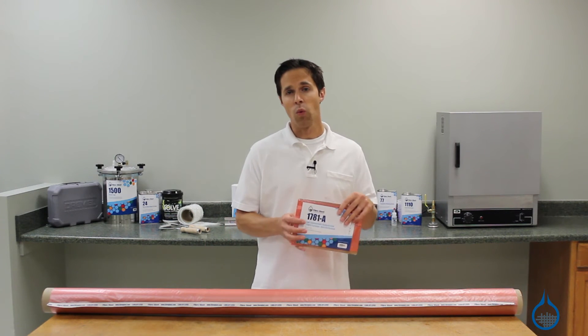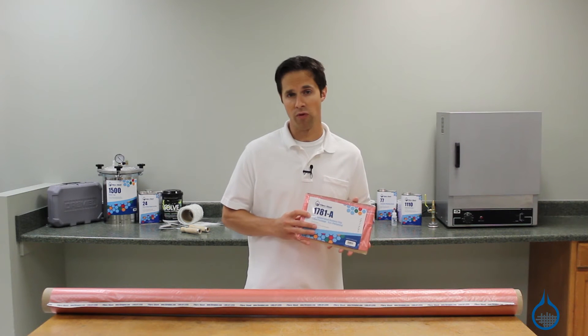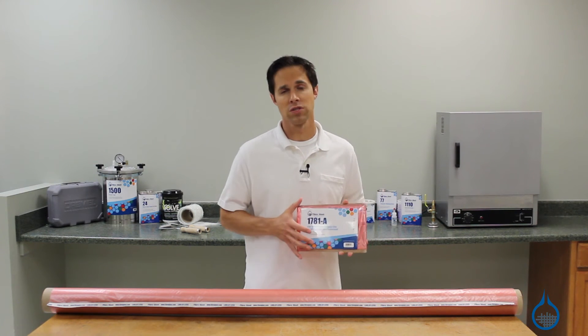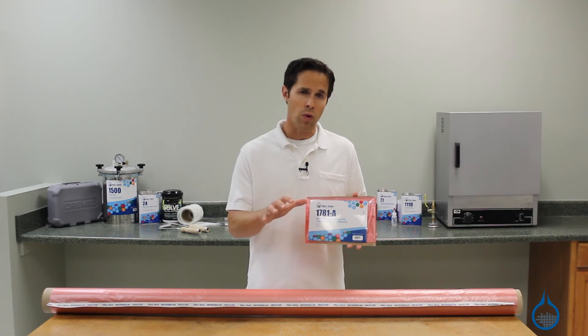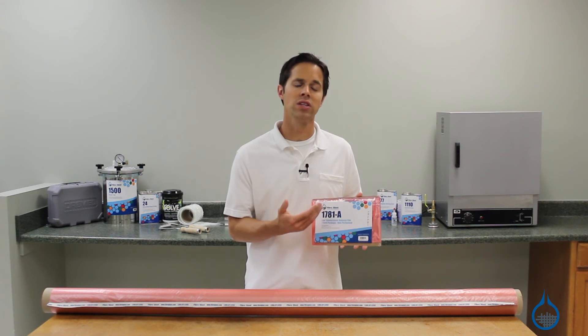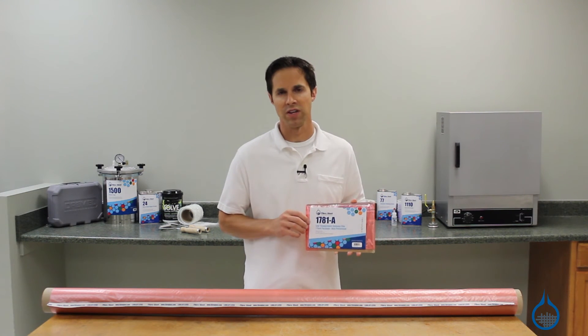Our part 1781 is a solid sheet with no perforations. With this solid release film, resin content can be more closely controlled. In other words, the resin in your laminate stays in your laminate. When placed directly next to the composite, solid release film produces a smoother surface finish.